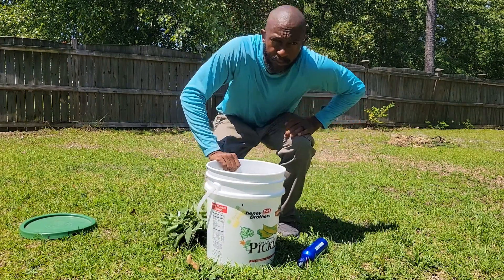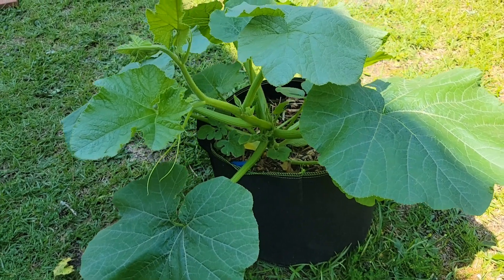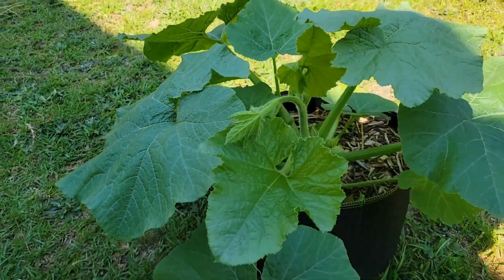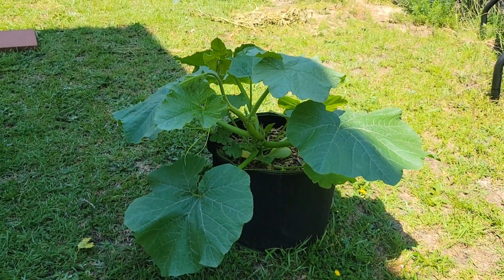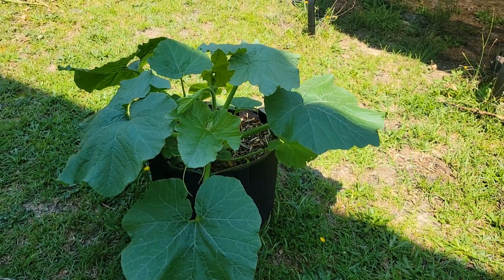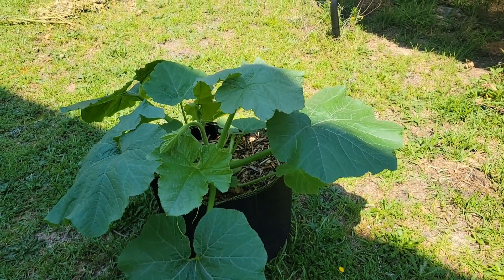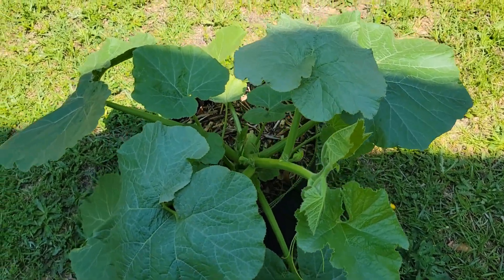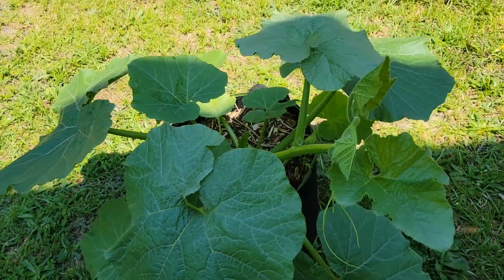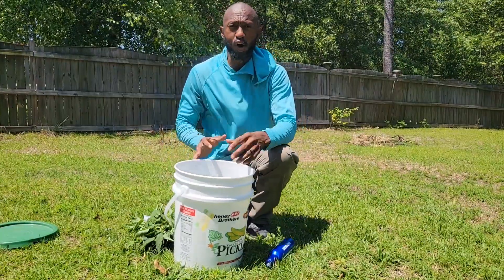Before we start making the fertilizer, let me show you my squash plant. Look at the size of it — I have been putting the beer fertilizer on this plant. I always try new things on just a few plants first. This is a young squash plant and it is growing massive. I need to move it before it gets too big. Look at the leaves — nice and healthy. This right here is a game-changer.